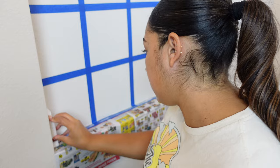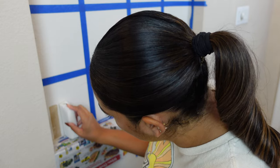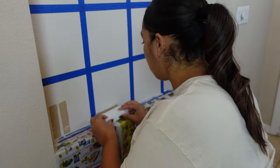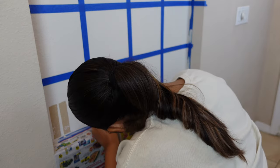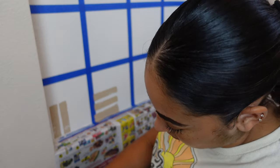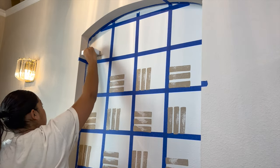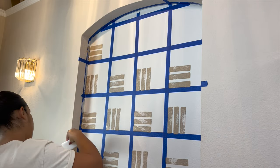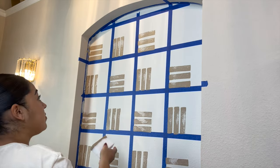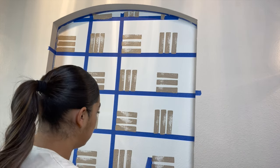Now it's time for the fun part! I added paint into a paper plate so I could dip the side of the sponge as I go through creating the pattern. Laying down the grid made it so much easier to follow — at this point all you have to do is follow your grid. Using the bottom left corner as a guide, in each square you alternate between horizontal lines and vertical lines. Once you get the hang of it this part goes really fast, but I wouldn't rush — you want to keep your pattern consistent, so every couple of squares take a step back and make sure you're going in the right direction.